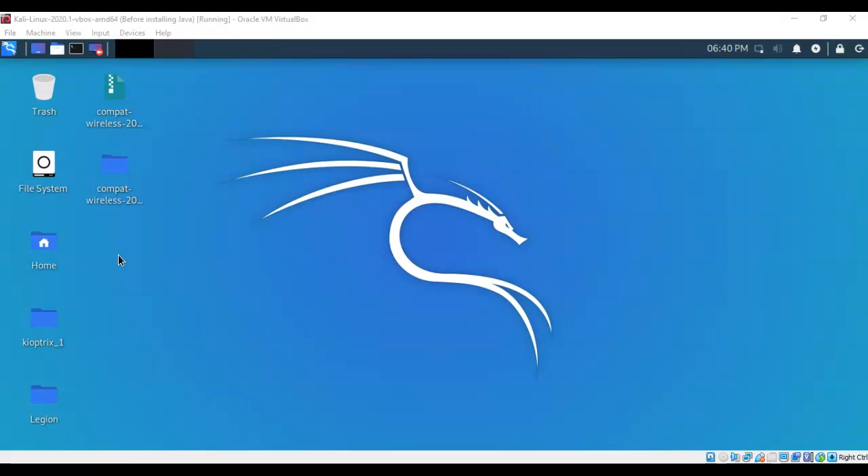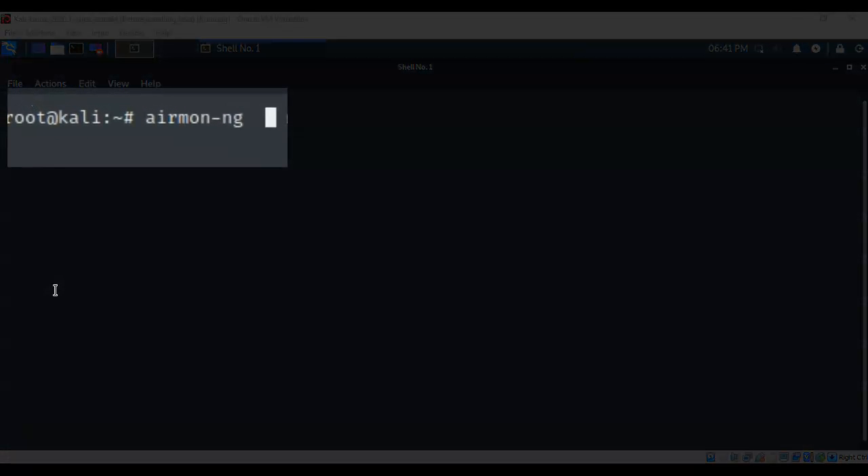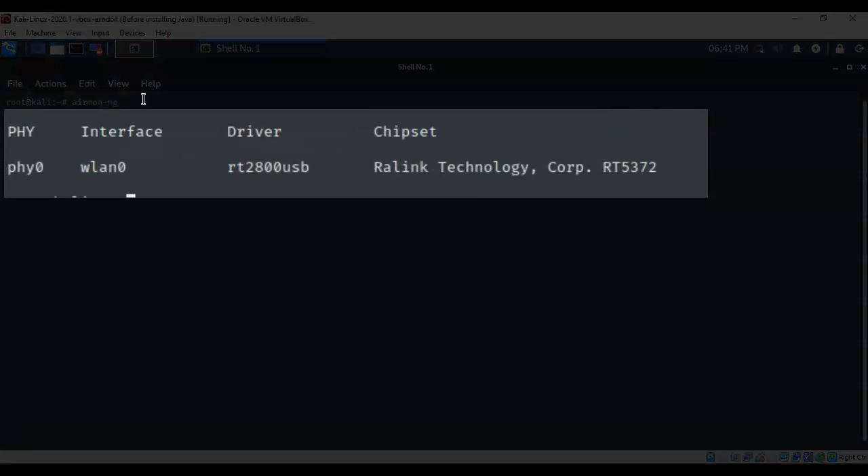Next, check whether the wireless adapter is being detected by Kali and see what chipset it is using. Open a terminal and type the command airmon-ng, then hit Enter. It should find your wireless adapter.